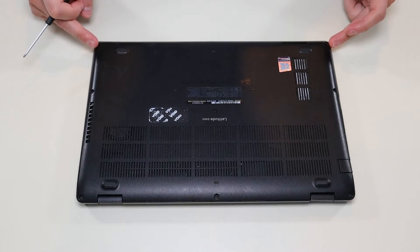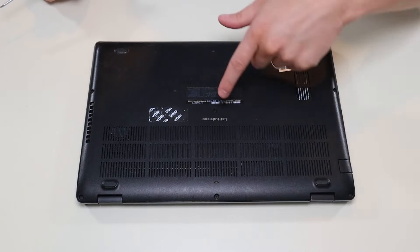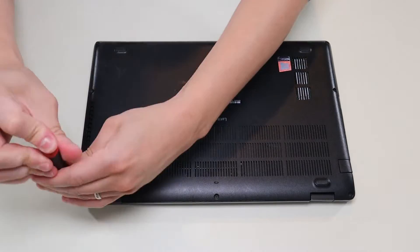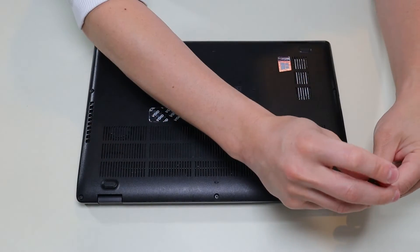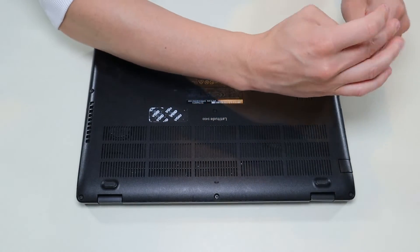There's a screw in each corner, two more screws here, one screw in the middle, and one right there in the middle. These screws are not going to come out — most of them have washers inside, so they'll unscrew but they'll stay in the case for the most part.